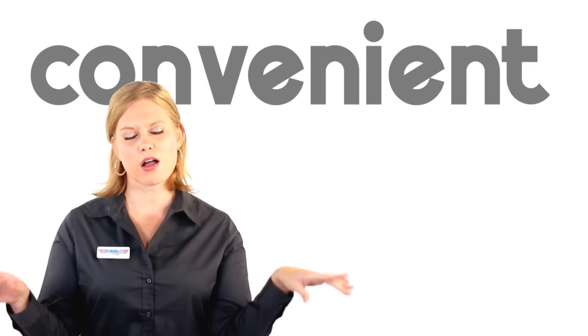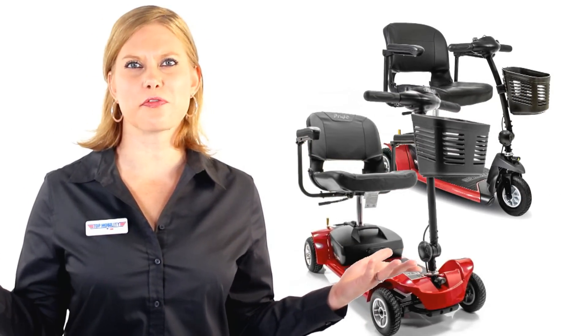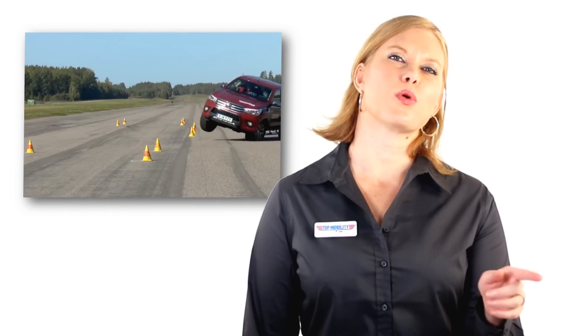Like all GoGo travel scooters, you can charge your battery off-board, which means you can leave your scooter in the car or in the garage and just bring the battery in to charge. Convenient! There are two models of the Ultra X: the three-wheel model and the four-wheel model. More wheels equal more stability and less wheels equal more maneuverability. The three-wheel has a shorter turning radius and is better in tight spaces. The four-wheel model is good for people who want more stability and legroom when driving.